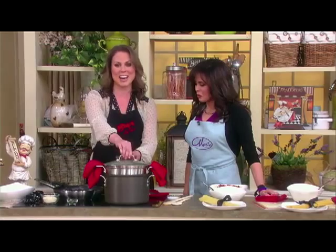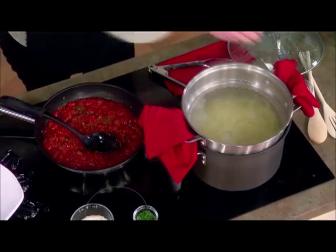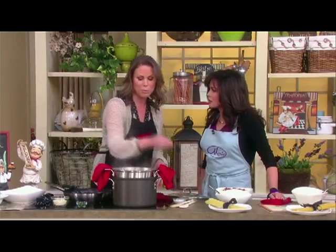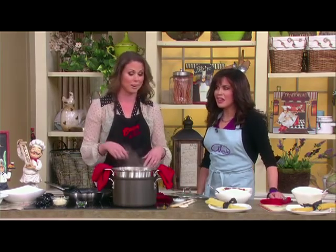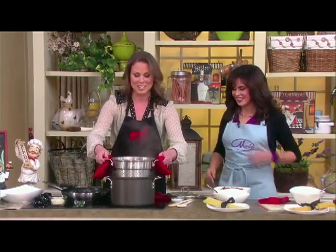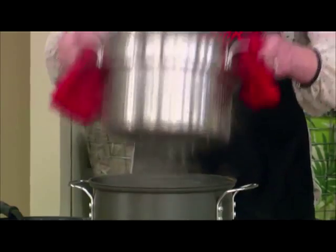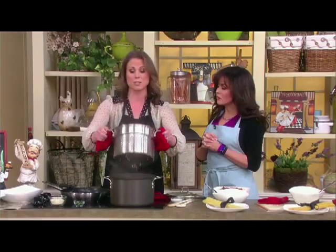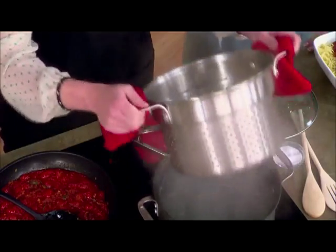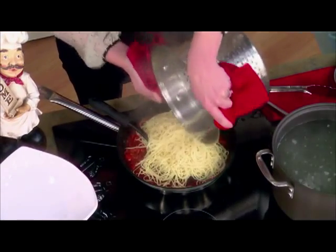The biggest myth about cooking pasta: do you oil the water? No oil in the water. If you put oil in the water, you create a barrier between your sauce and pasta and you lose all that flavor. The key is having your sauce ready right when the pasta is done. Shake the pasta to get all that steam and water off it, then toss it right into your sauce.